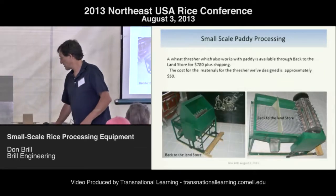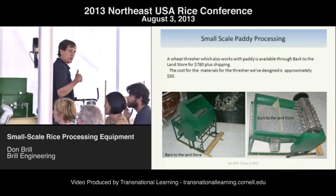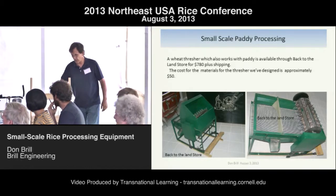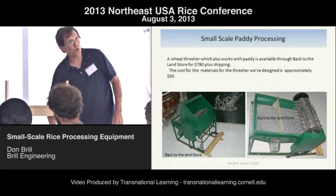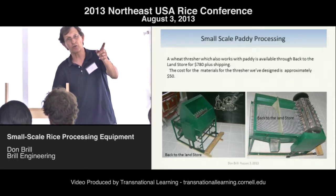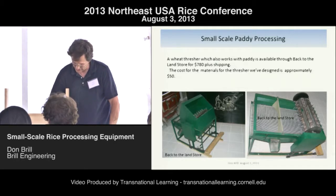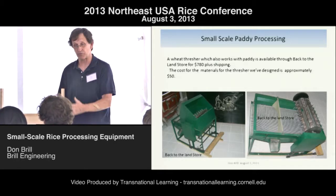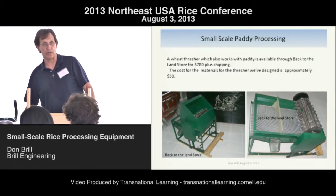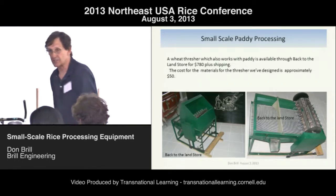So this thresher is basically some one-by-four, one-by-five wood. We think this wood is too wide, so you want to go look at the other one and match it. We're going to narrow this down because when the rice is hitting this, we're not getting the edge effect — we'd like to have gaps in here. I'm powering it with a bicycle, not a treadle. This was real simple. Now I'll show you how to make the circle, because that's the difficult part.